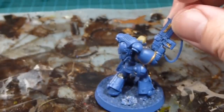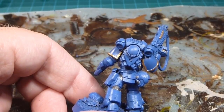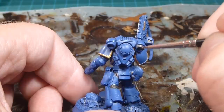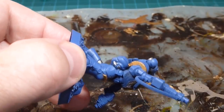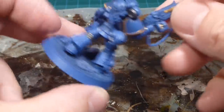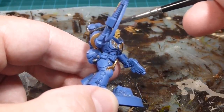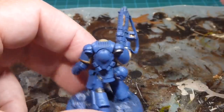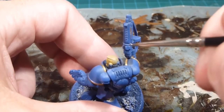Before the bolt rifle, I want to look at the backpack. I really like the Betrayal of Calth Mark 3 marines and I love how they did those metallic retro jet stabilizers in silver. I'm going to carry that all the way across the back on both sides, under the armored piece, to get two levels of color and depth. I also really like that vent at the top and the little fasteners there.